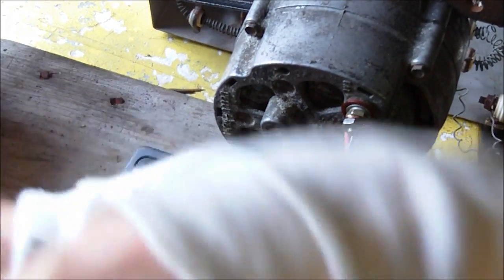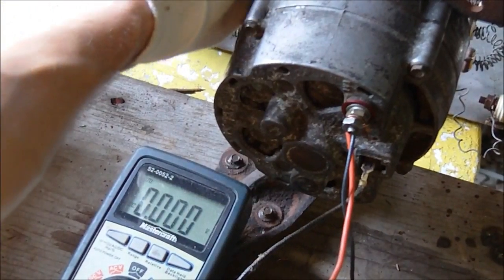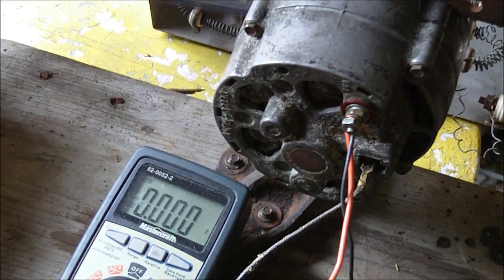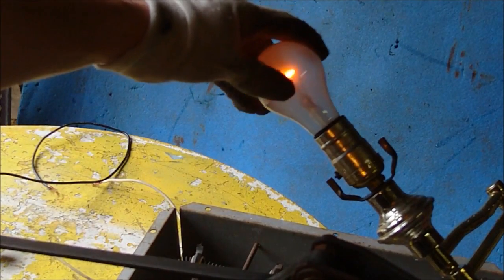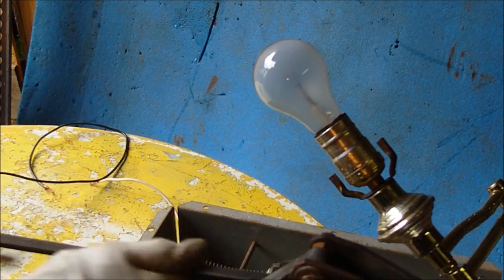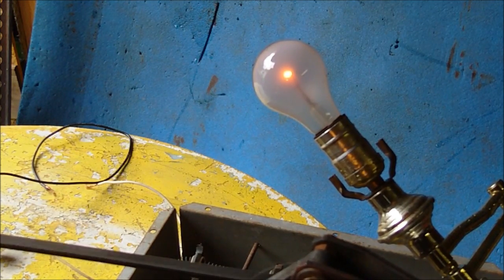So basically we're going from the BAT terminal right to the field terminal direct. Once I turn it on, listen to the alternator. You'll notice the RPM drops down — you can hear it whining now. And if you look up here, I have a 100 watt bulb and it's just glowing slightly. I'll turn it on again and watch the bulb — you see that delay of about a couple milliseconds and then it starts kicking in.